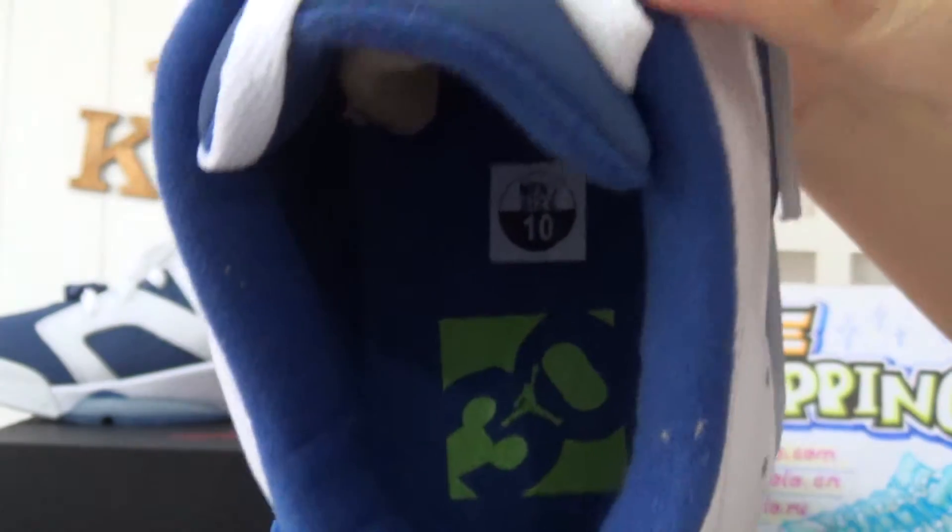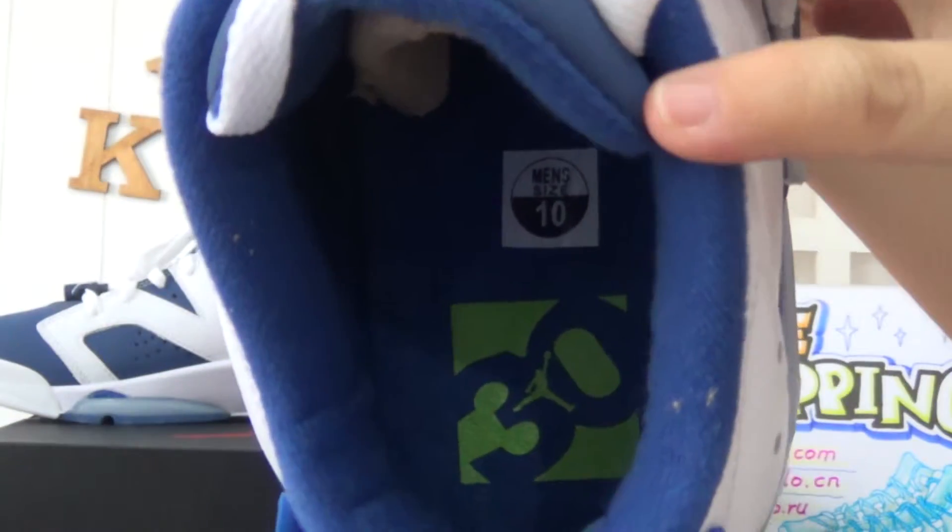Also, the insole features a green Jumperman logo on a number 13 background.